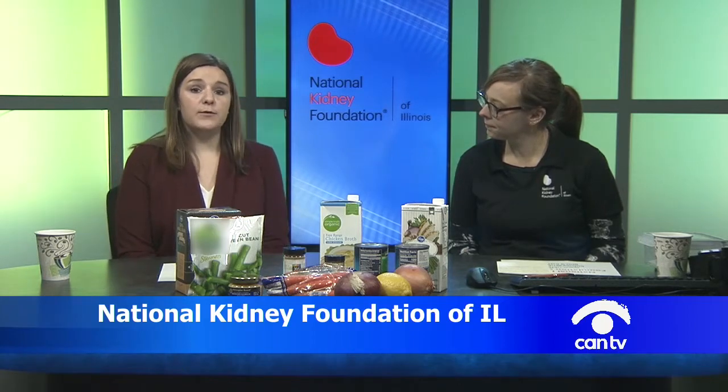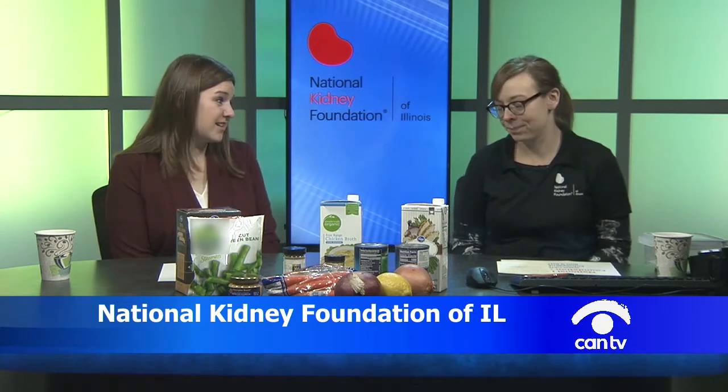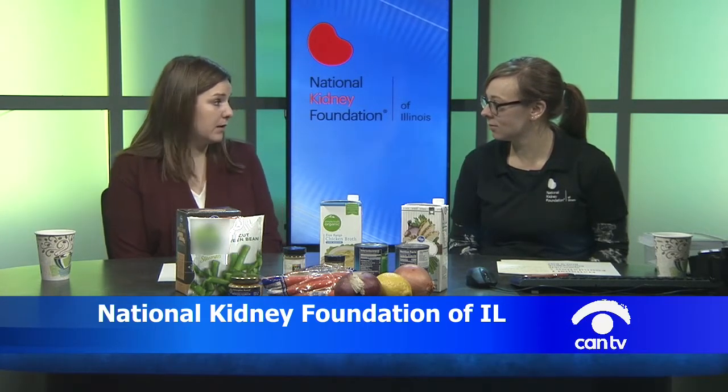We all know that salt is not ideal for our kidneys. If you buy soup at a restaurant, in a can, or at a café, there can be up to around 900 milligrams of sodium just in a small cup — that's almost half of the sodium you should have in an entire day. The good news is that you can make it at home, making it very low sodium and a healthy, low-cost meal.